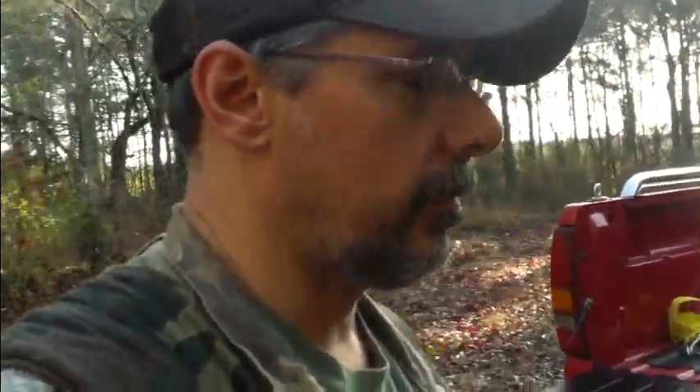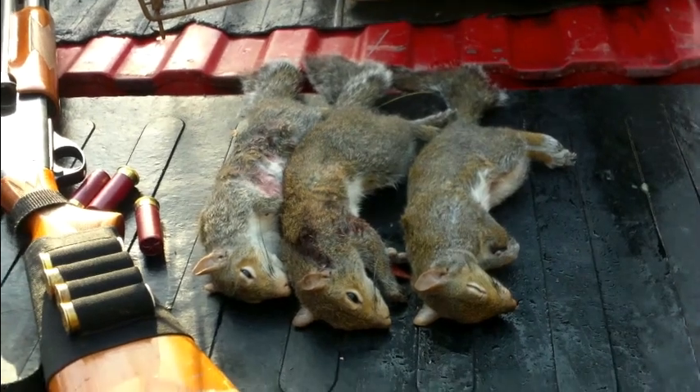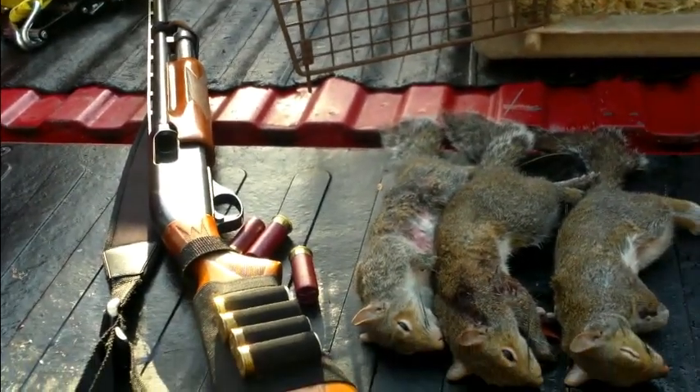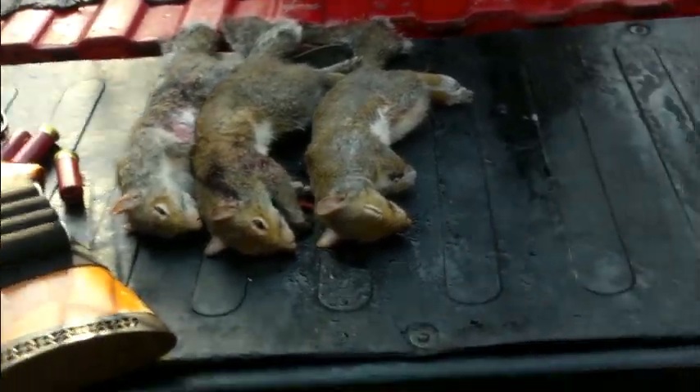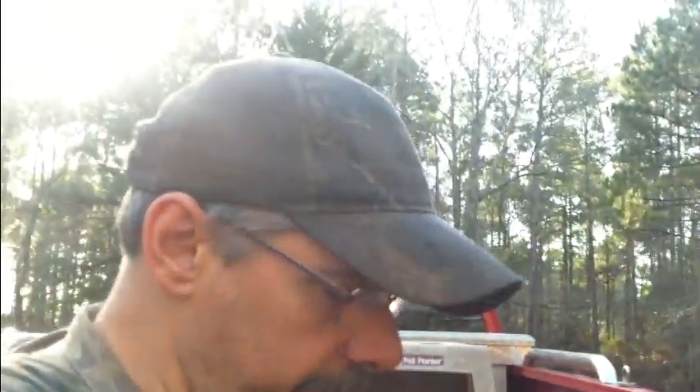Alright, we're gonna go ahead and end the video right here. We made it back to the truck. We got three big cat squirrels — you know, the gray squirrels, we've always called them cat squirrels — and my Sportsman 12 Remington pump action shotgun. And oh, Slick — we couldn't do without Slick, a little Mullens Fiest, about six or seven years old I guess now. Good little dog, I've been real pleased with him. We appreciate y'all for watching the video. Please subscribe to the channel and we'll be back here with you again pretty soon.